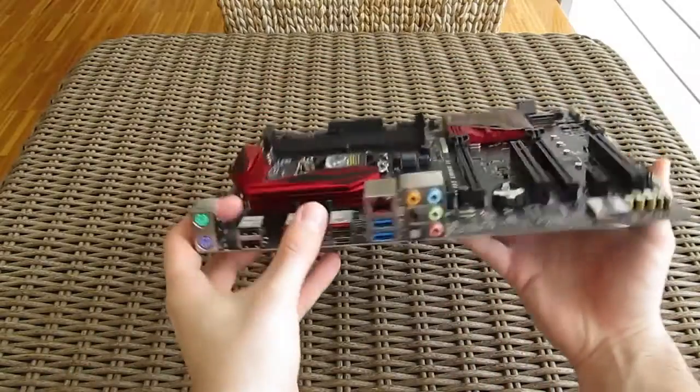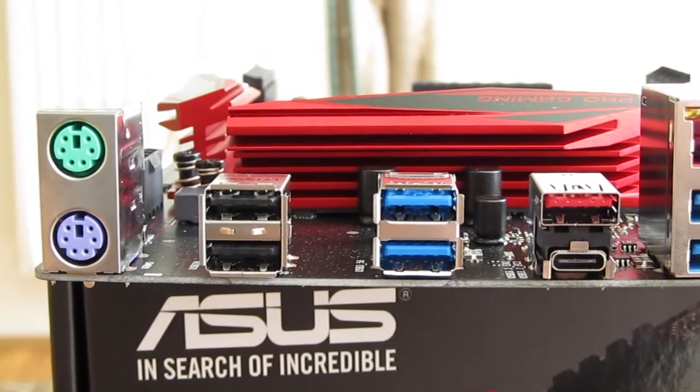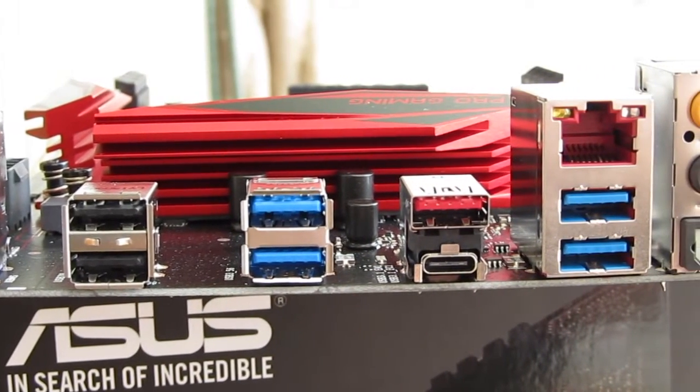Going to the back I/O panel, you'll also find a pretty common set of ports, with only USB 3.1 Type-A and Type-C ports jumping out of that usual bunch.